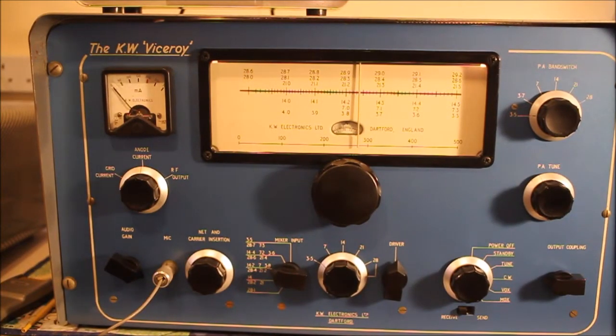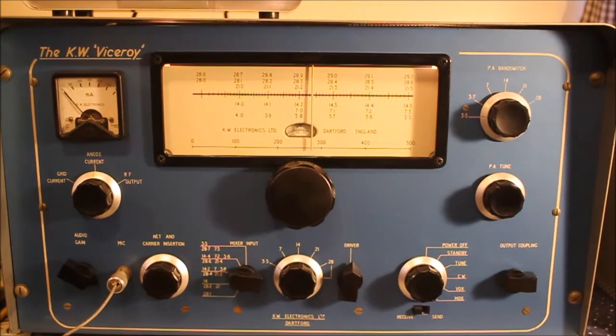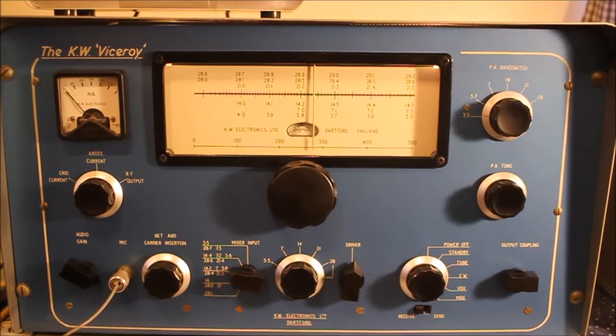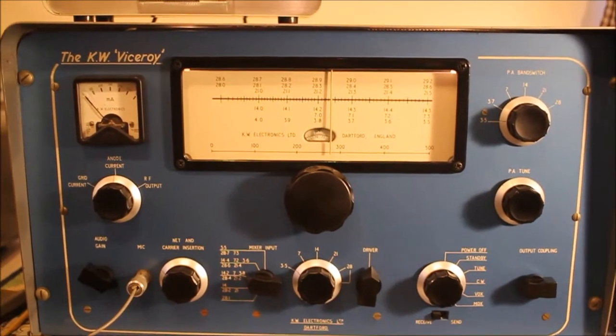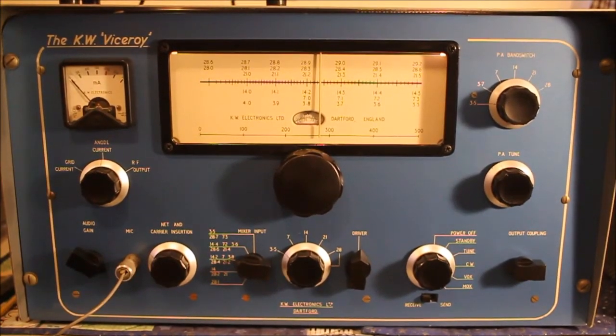Oh hello YouTube and ham radio Facebook chums. I don't think there's a single video of this bit of KW kit on YouTube, so I thought I'd post one. It's Steve G3 ZPS here, restorer of old ham radio kit and refurbisher.